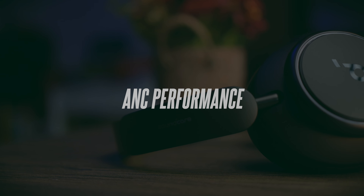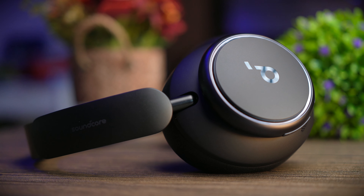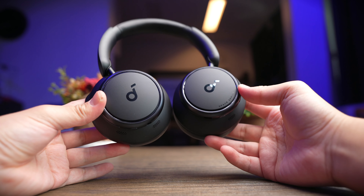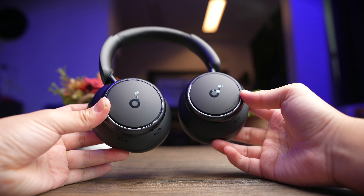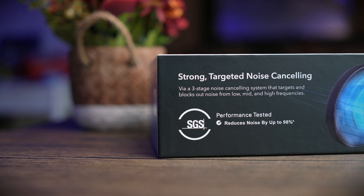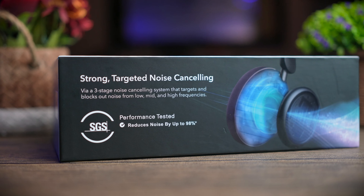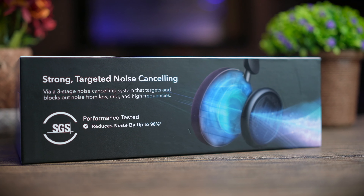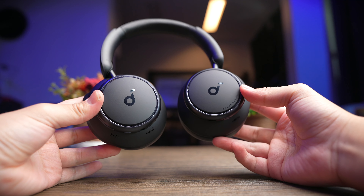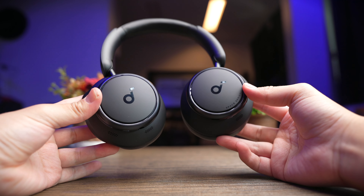Soundcore has been proving time and again that they know what they're doing when it comes to ANC performance. Typically with ANC headphones, they are not as strong as in-ear counterparts where you get the extra seal from silicone tips. With the Q45, you get very good performance, but not excellent — they don't cut out 100% of noise. In road and cabin noise tests, you still hear a little hum of lower frequencies without music playing, and with soft music, you still hear them subtly in the background, though it disappears past 30% volume.